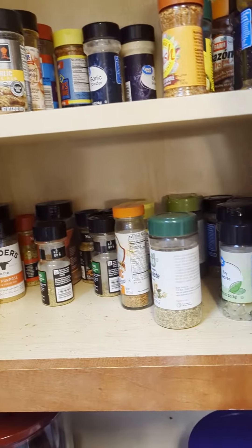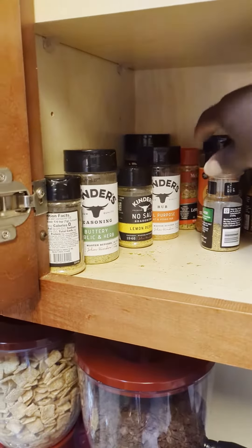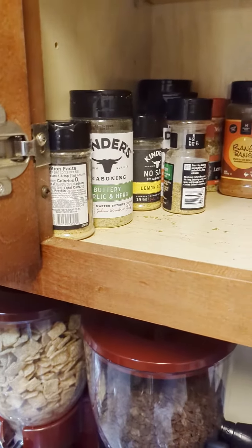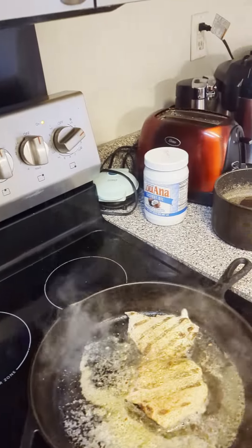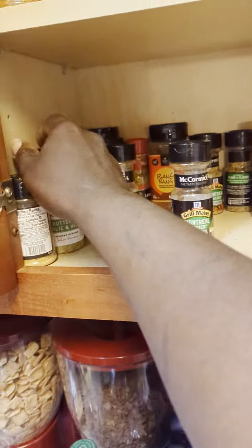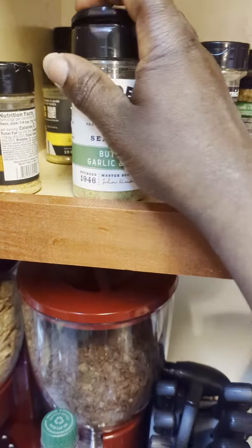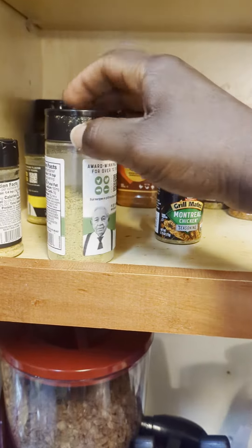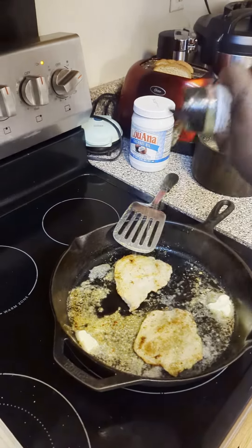The Old Bay will give it a little kick. I decide on the one and only, the Montreal chicken seasoning — put a little bit of that on there. Then I grab the buttery garlic and herb and sprinkle a little bit of that on the chicken breast.